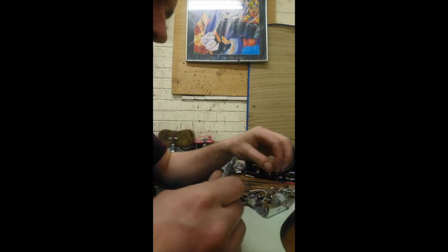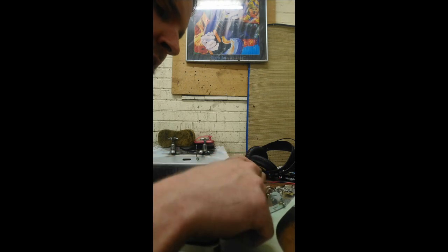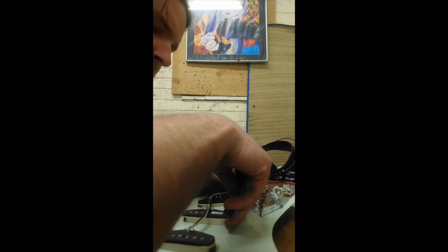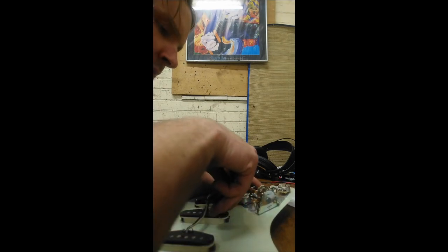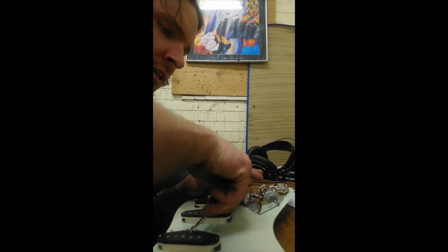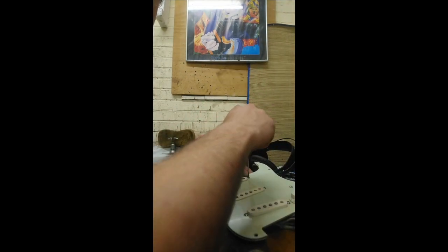So I'm just going to go ahead and cut these off the switch so we can get going. Also, the other thing to bear in mind is the coloring system that DiMarzio and Seymour Duncan use is different.